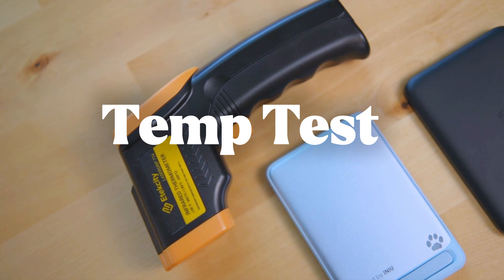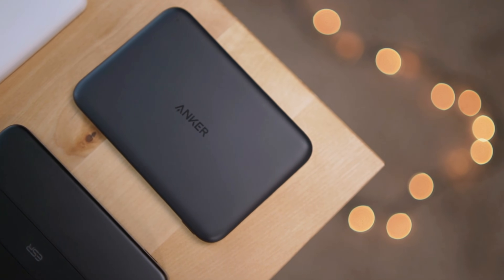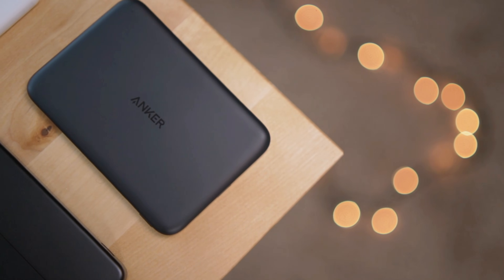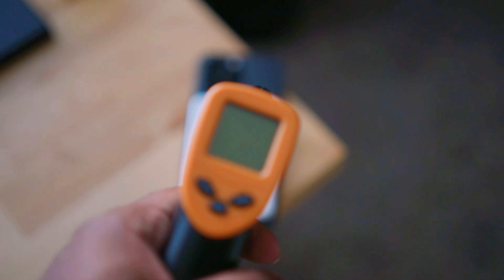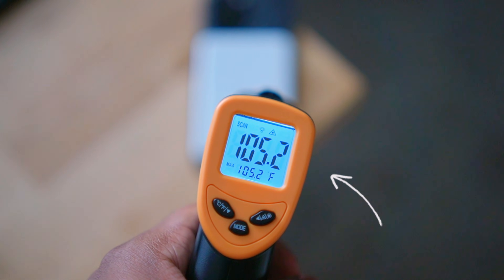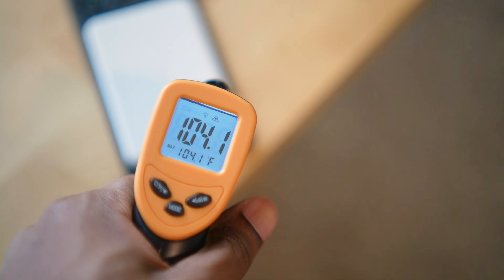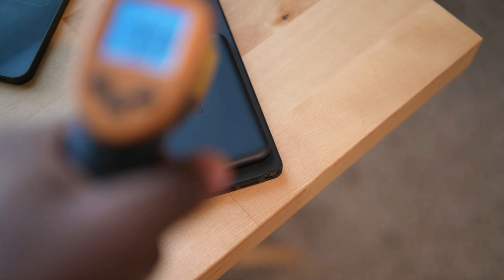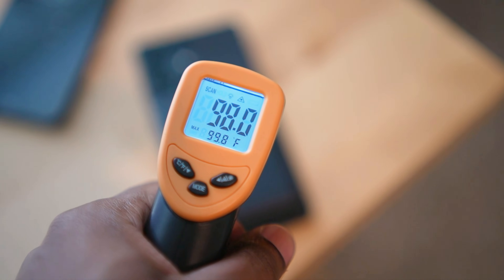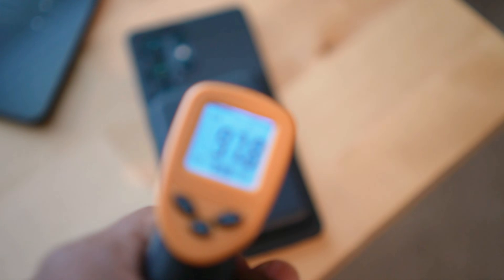Now for the temperatures. After about 45 minutes I took the temperature of all three chargers. When I tested out the older Anker Slim on the iPhone back in the day, it got to about 105 degrees Fahrenheit — the hottest battery pack I've ever tested. It had similar temperatures on the S25 Ultra as well. The newer Anker Nano Ultra Slim got to about 98 degrees Fahrenheit after 45 minutes, which is a lot better and a lot more in line with other chargers.